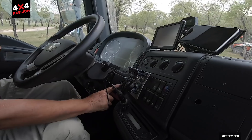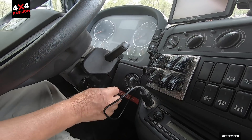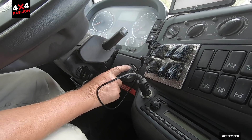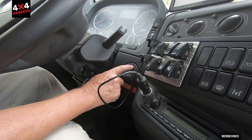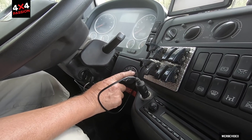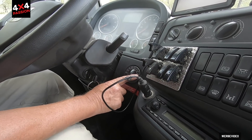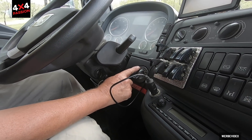The low-range and diff lock controls are here via a rotary knob. This is the normal gearbox position without low range. Turning right engages the centre differential lock, then the rear axle lock, then the front axle lock. With the switch in that position, everything is locked — without low range. The same works in the other direction with low range engaged.